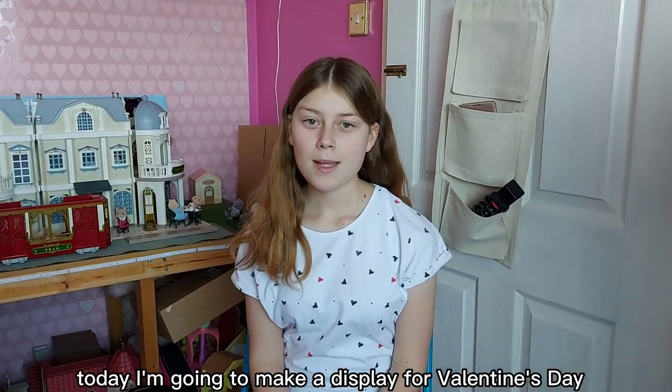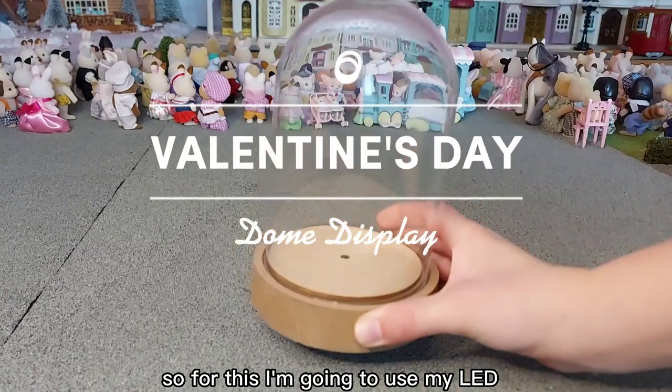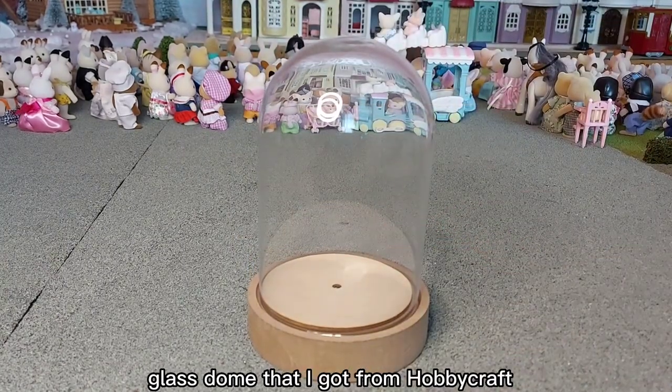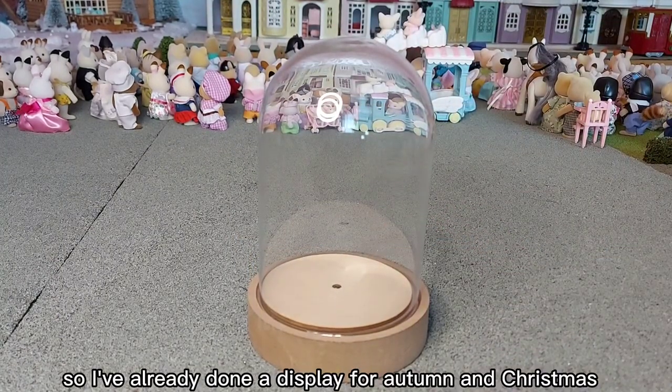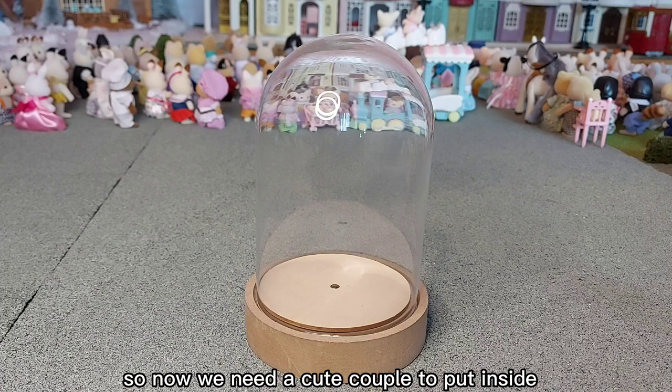Hi everyone, today I'm going to make a display for Valentine's Day. For this I'm going to use my LED glass dome that I got from Hobbycraft. I've already done a display for autumn and Christmas, so I think now I should do one for Valentine's Day. Now we need a cute couple to put inside.